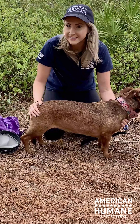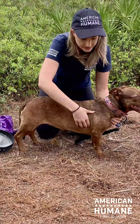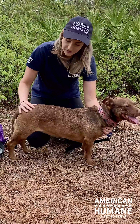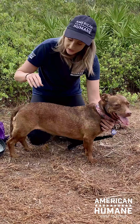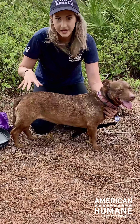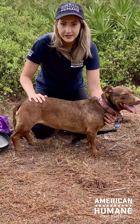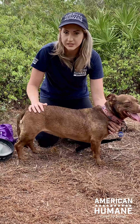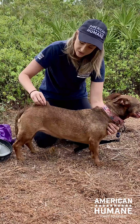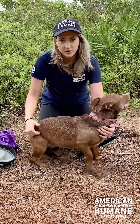One thing we like to do is called a skin tent test. I like to use the skin on the back or here at the shoulder. They tend to have excess skin at their neck so it's better to do it from this angle. You just take a quick pinch of their skin and release — it should snap right back. If it stays up, that's a sign of dehydration. Depending on how long it stays up, that's usually a sign of more serious dehydration. She's great, she's hydrated, she's ready to go.